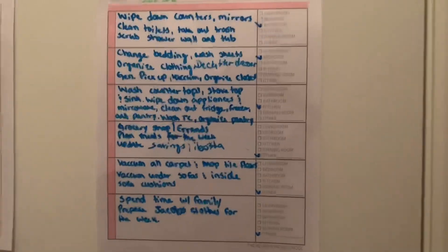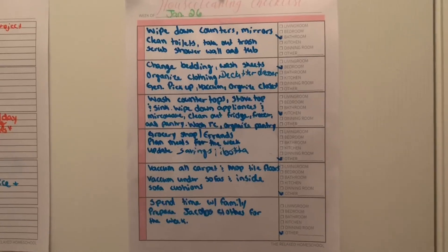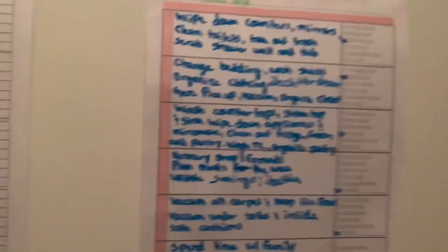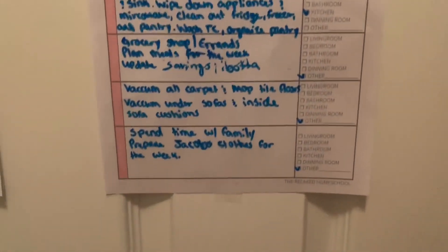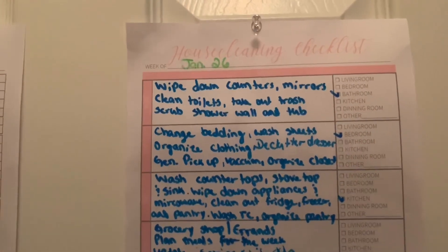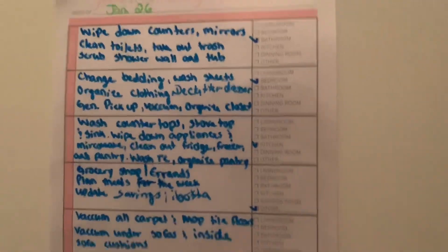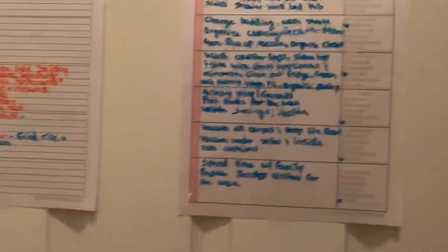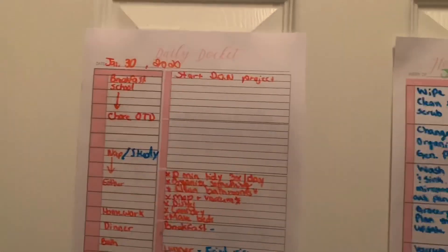This is the fun part — this is my home cleaning checklist. As you guys can see, your girl be cleaning! Every day I have something that I do in different parts of the house. This is to get you prepared for the week so you shouldn't be bored or have nothing to do. Make a plan and keep it realistic — don't put too much stuff on there.